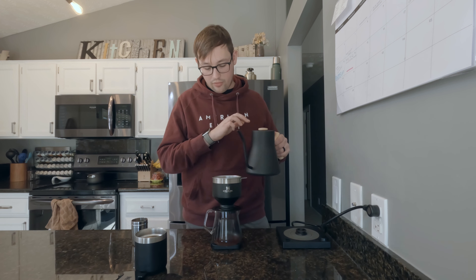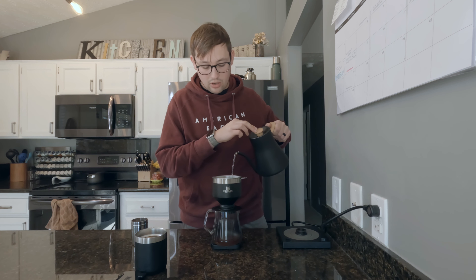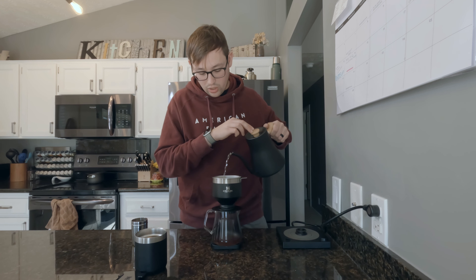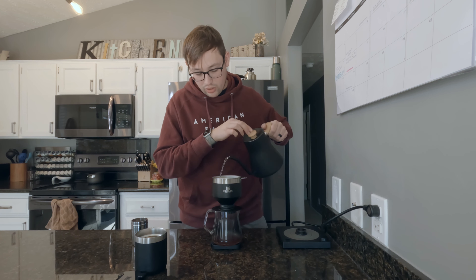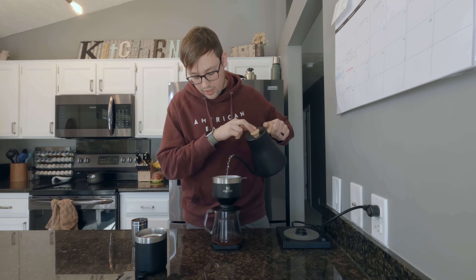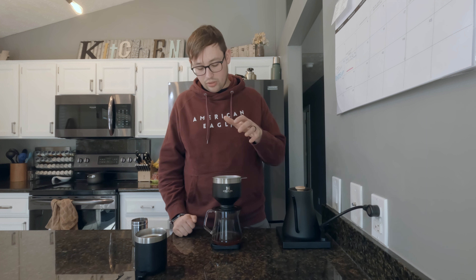Now we're at our 50 grams and I'm going to pour all the way up until I hit 320 grams, aiming to get all the coffee grounds as well as possible while going in clockwise circles. This is a very interesting way to brew a pour over because of the mesh filter in the center — the grounds are surrounded near it versus a traditional V60 or other pour over where there's just a paper filter and nothing coming up in the middle, so all the grounds sit next to each other versus that center gap.